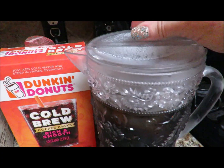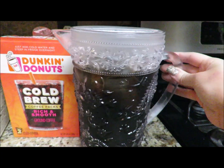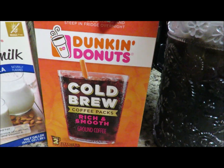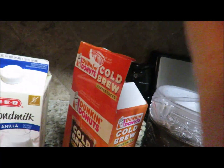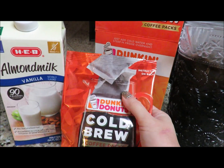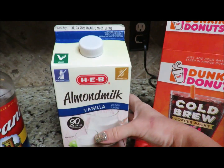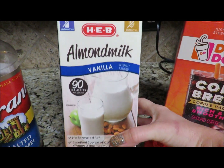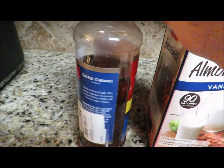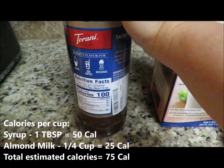Let's get into making the coffee. This is a brewed batch of overnight coffee in a cute little container I got at Home Goods. I'm currently using the Dunkin' Donuts cold brew — I love the Walmart version as well. They all perform the same; these big packs steep in a pitcher of water overnight and make a concentrate. I use almond milk, and I love the salted caramel syrup from Torani, also from Home Goods for about six or seven bucks, or you can order it on Amazon.